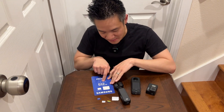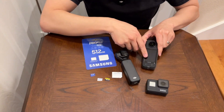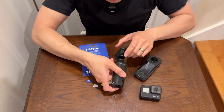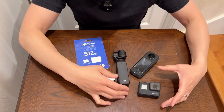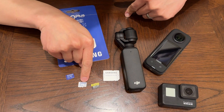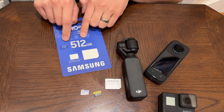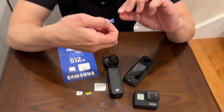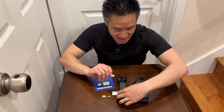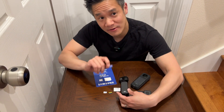I got the 512 gigabyte version because I want to upgrade my devices. I have an action GoPro camera, the Insta360 360-degree camera, and the DJI Pocket 3 — and these devices require big capacity. Having a fast write SD card is very important because a slow one will cause these devices to stop midway. In the case of the Pocket 3, people complain that it overheats and shuts down because of a slow micro SD card.